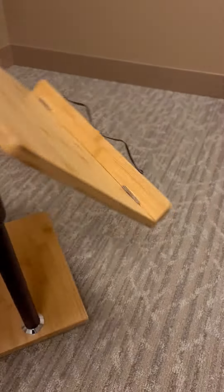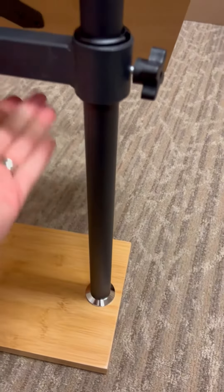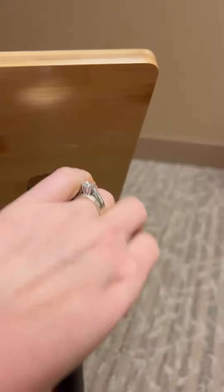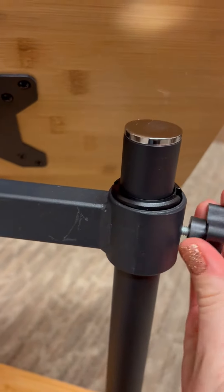It was super easy to put together — it just came in three pieces: the base piece, a little rod, and then this top part. The rod just screws onto the base, pretty easy to put together, and then this part just goes right over the top, which is how you can make it taller or shorter.